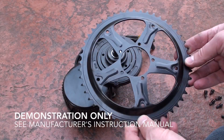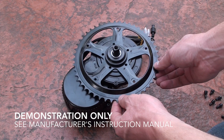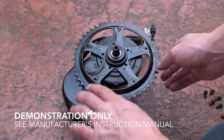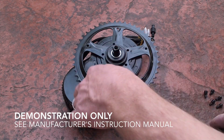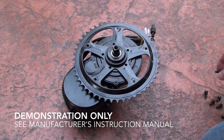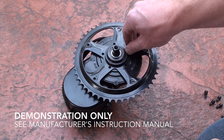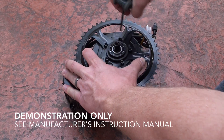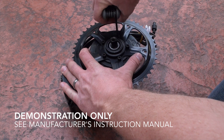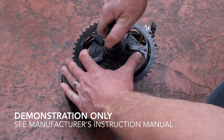The instructions say to mount the chainring onto the motor and then line up the holes. You want to have the chainring so it's a little bit recessed to the inside. Then take the screws and install those, making sure all the screws are installed and tightened per the torque spec from the instructions.